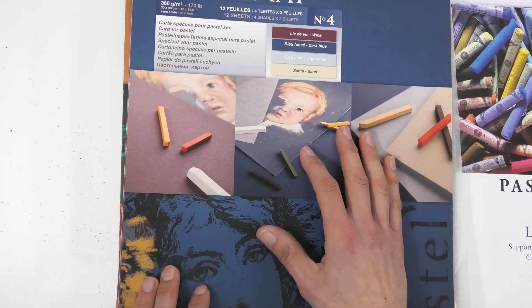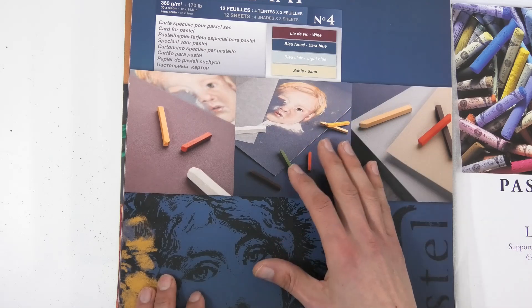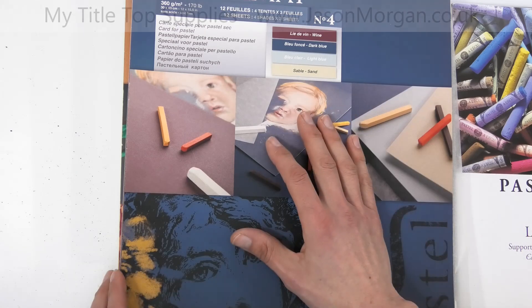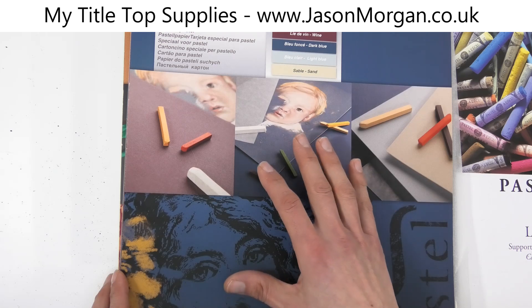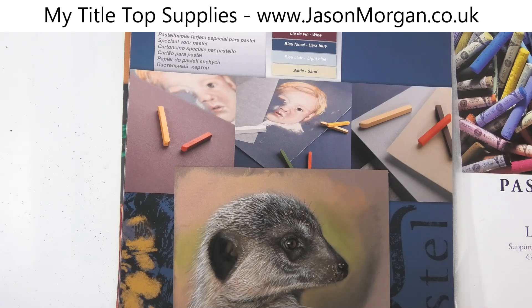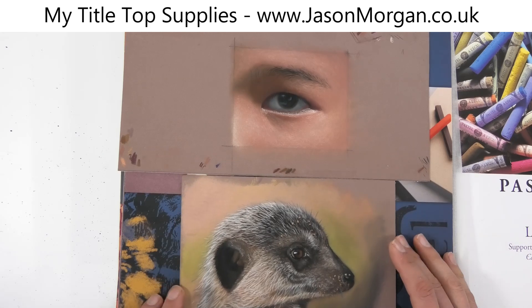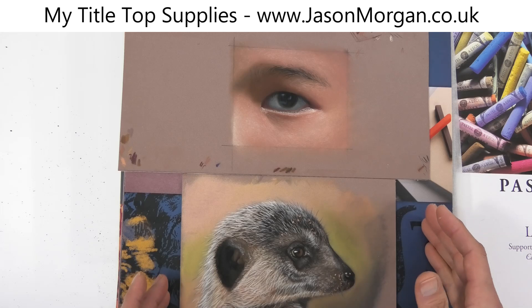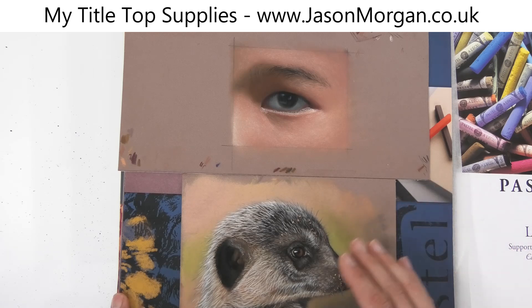I urge you to look for the other videos — I'll link below to the other videos I've done on paper. The paper is not something for you to cut costs on, or to shortchange yourself on, or to get the wrong type. If you use the wrong type of paper, you will not get the layering ability and you're going to be disappointed. Those papers work much better for abstract or very loose styles instead.